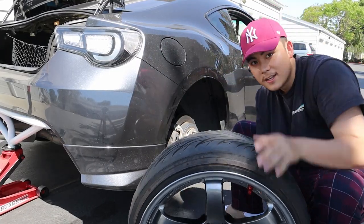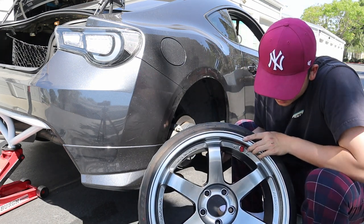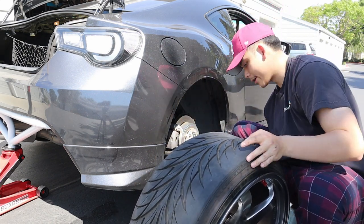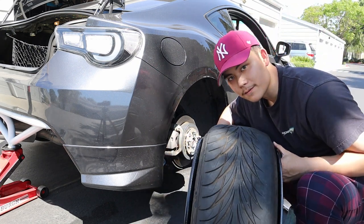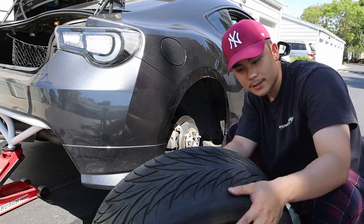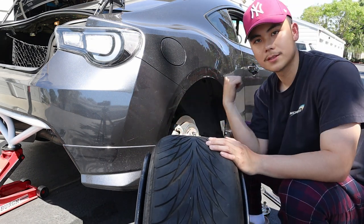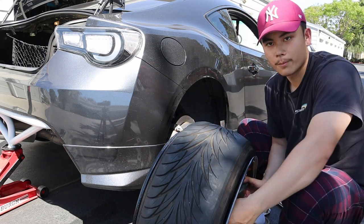Here we got the ten-and-a-halves in the rear — I have 11-millimeter adapters in the rear. These things are a pain to put on but we got them on, running 225/35s. If you guys didn't know, Federal tires are directional, so the arrows should be pointing towards the front of the car. Just a pro tip if you guys are running Federal tires.